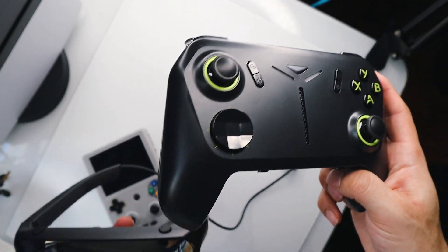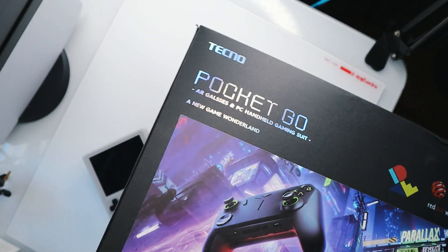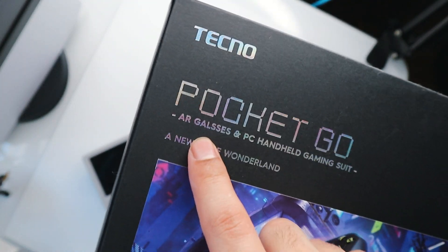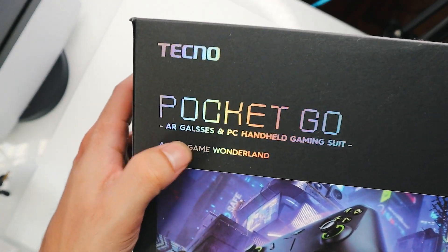Keep in mind, these are prototypes, so there's still room for them to improve some of these things. I've never been in so early on a product that even the packaging still had some work to do. Obviously, they do have the intentions to correct the typo in the future.